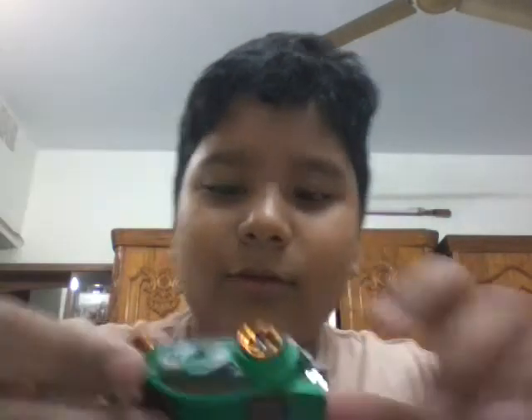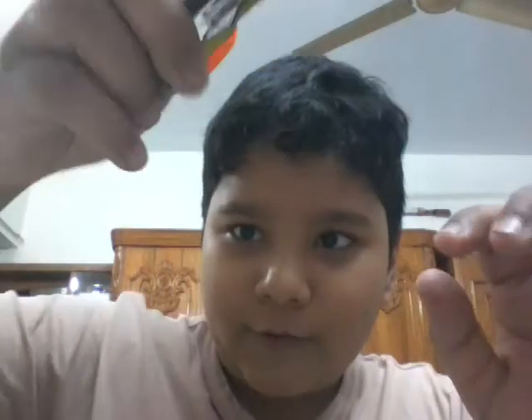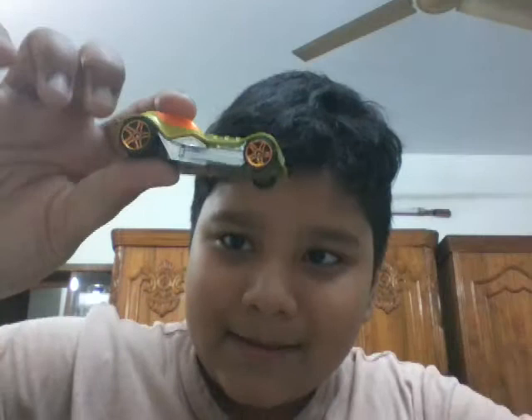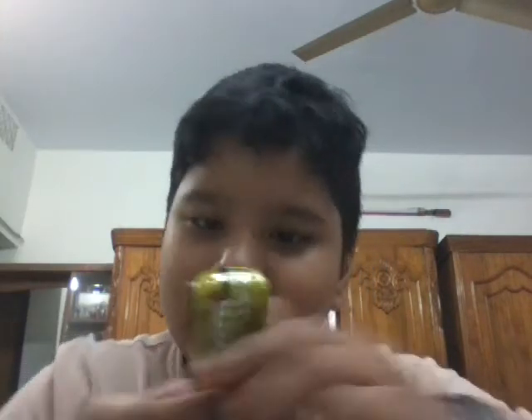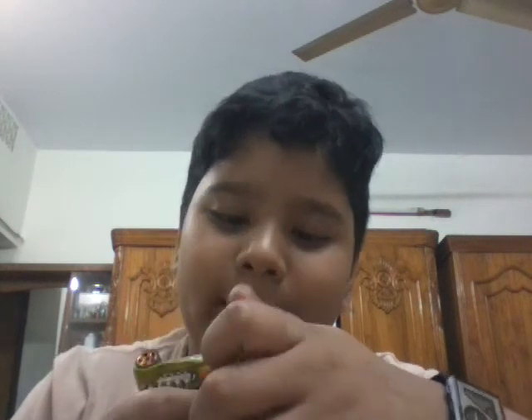I am going to show this — it is the Supervolt TMG, TVGM. This is the last car. I think this is the fancy car. The name of this is the Diesel Boy.